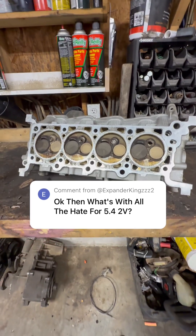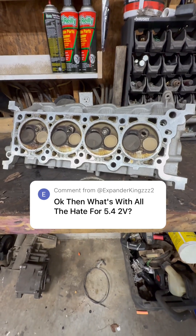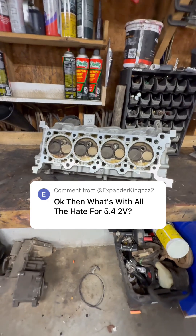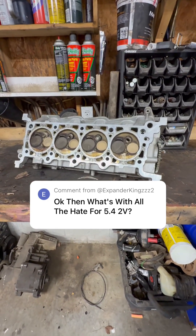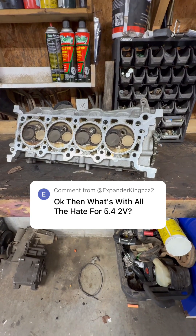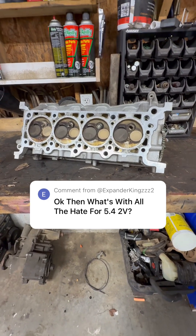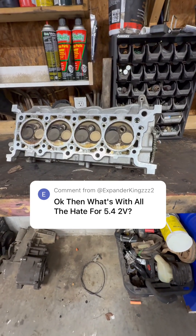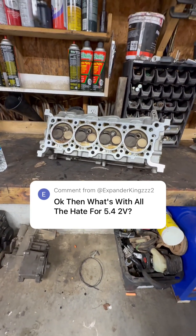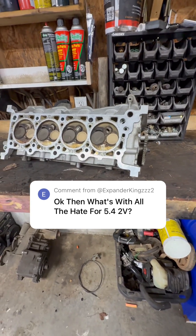I've put hundreds of these trucks together, done head gasket jobs, timing chain, tune ups, et cetera. It's never had one fail. So all the hate comes from the 5.4 two-valve spark plug issues and the fuel economy. In an F250 two-wheel-drive regular cab long bed they get about 14 miles a gallon empty, and about 10 in a box van or a four-wheel-drive truck. They don't get great fuel economy and they don't have the most power, but it's a 5.4 in an F250 — you get what you pay for. I love them. We've had great luck out of them. We've had some issues — bought them with blown head gaskets, timing chain slap, et cetera — but they're all still on the road. Hope that helps answer your question.